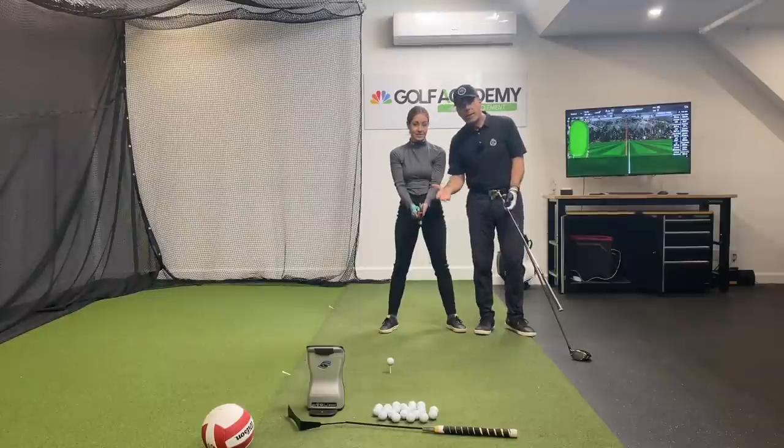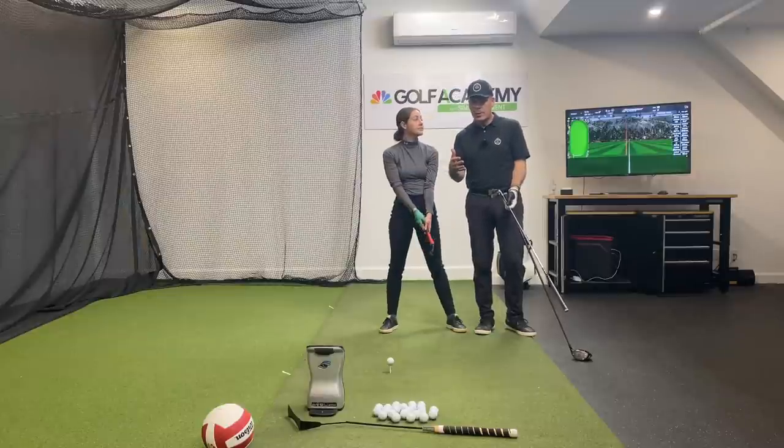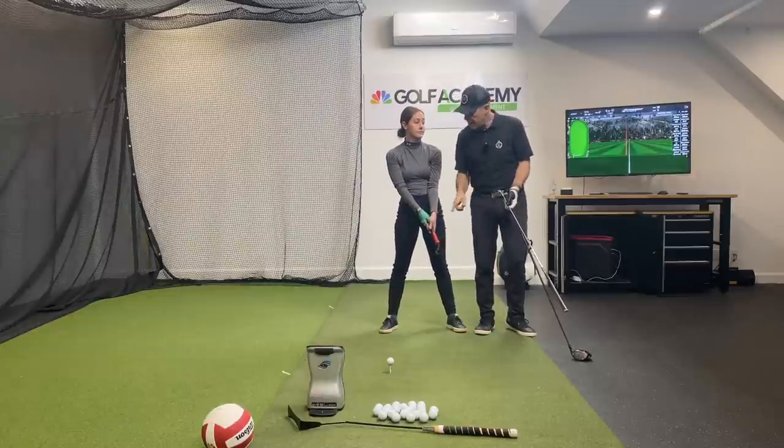So if you want to slap the ball, go ahead and find a neutral grip with a square club face. You'll notice that the vast majority of players on tour don't have that. So hammer down again.